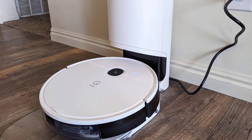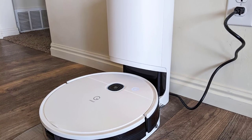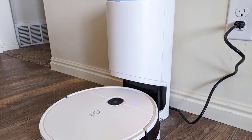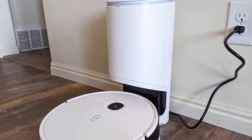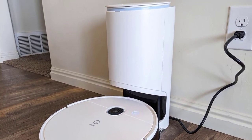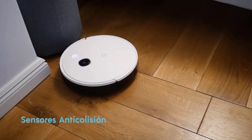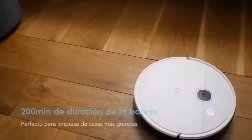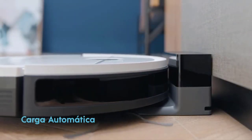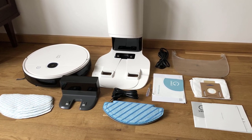In addition, the Yidi Vacstation also comes with an easy-to-use app that allows users to schedule cleaning sessions, set up virtual boundaries, and choose specific rooms or areas to clean. The device is also compatible with Amazon Alexa and Google Assistant, making it possible to start cleaning sessions with voice commands. With its 200-minute runtime, the device is ideal for large cleaning jobs and automatically returns to the charging dock to recharge before resuming cleaning right where it left off. Overall, the Yidi Vacstation is a highly effective and reliable device designed to make the cleaning process easier and more efficient.